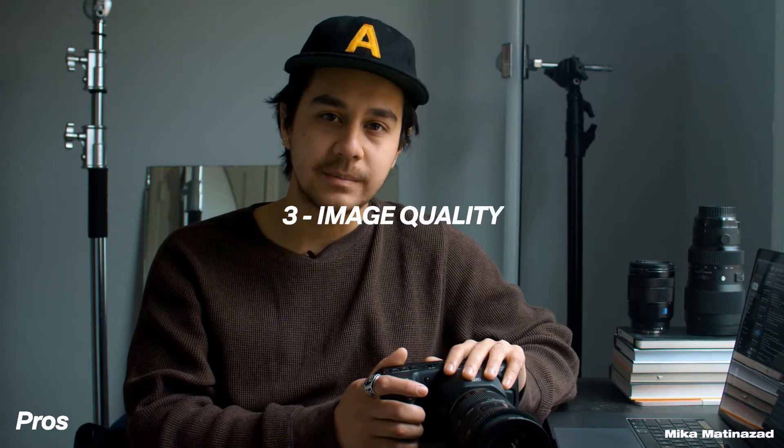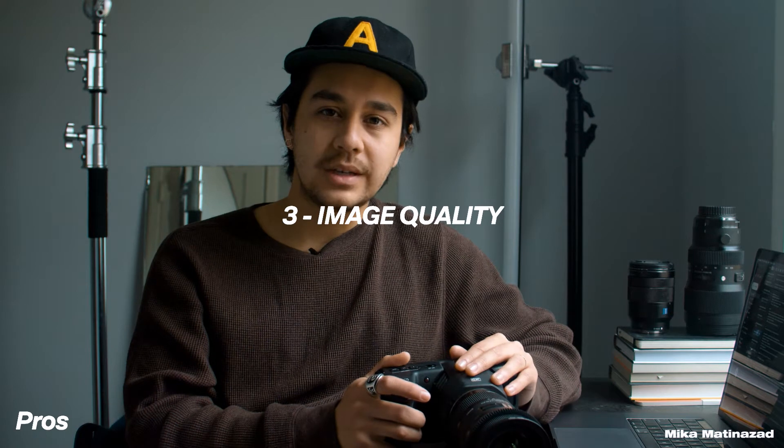My third point is the image quality that comes from this camera. You can shoot in RAW 12-bit or ProRes 10-bit and your image just looks incredible. With 13 stops of dynamic range, the colors are incredible — they're realistic, vibrant, and very flexible in post. Whatever you shoot in log or RAW mode, you can totally tweak everything in post.